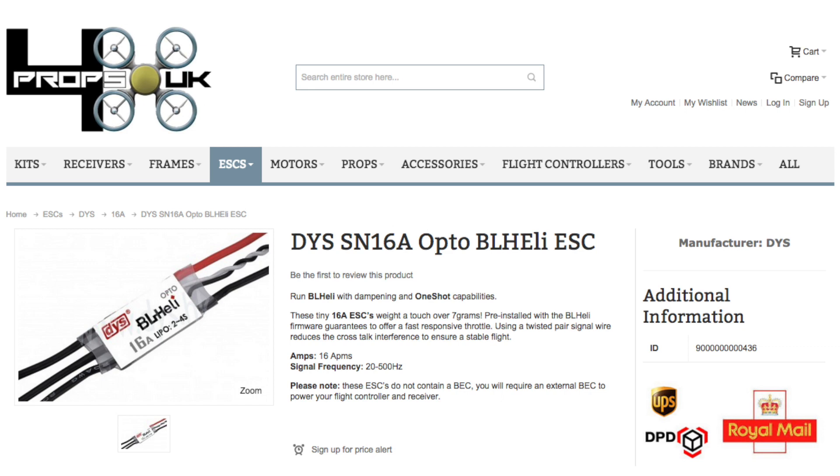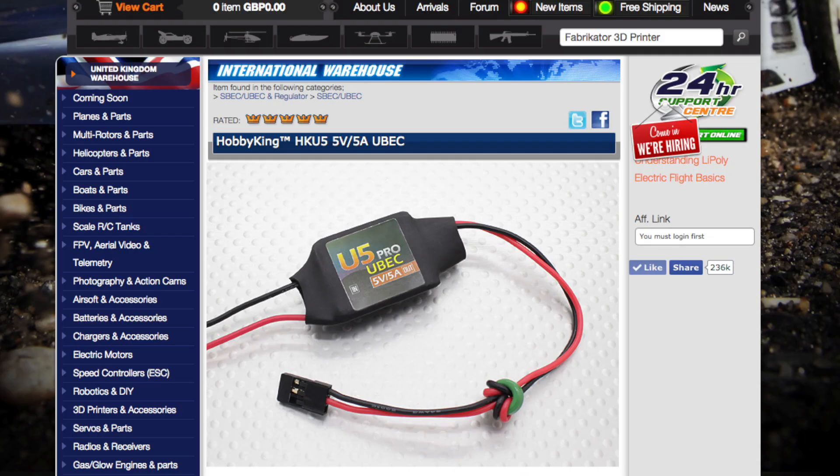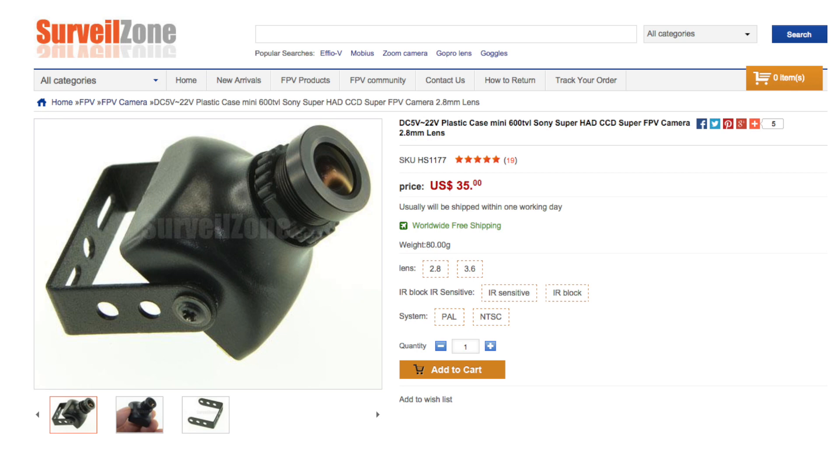4Props had stock of the DYS SN16 ESC, so I picked up a set of five for the build. I always buy one extra when buying ESCs or motors because you just never know. Also when building lately I've been using this cheap little PDB — although it doesn't have regulators, it does help you keep things nice and tidy. You can always run a BEC off it if you need one.